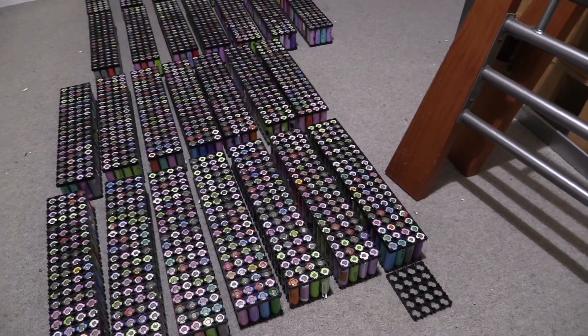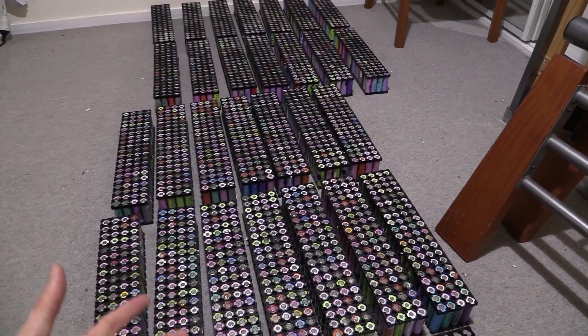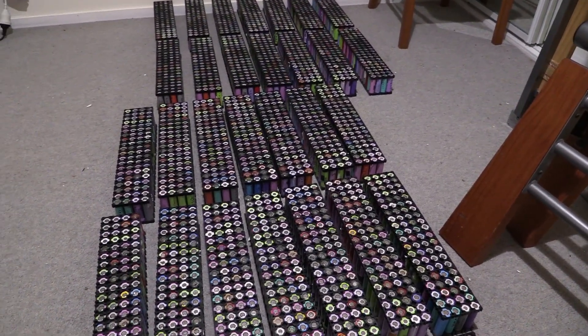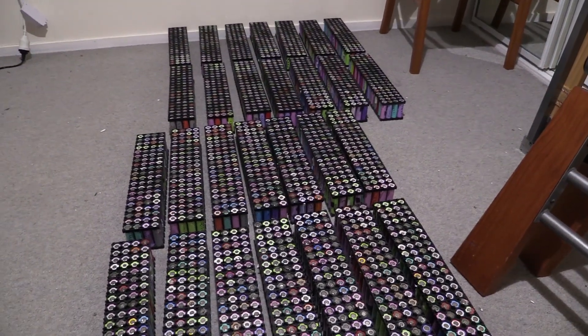So the biggest question is: do I do it to 100P or do I leave them as 80P and get them up and going? I can always expand them later, but it's better to just do it now. Vote down below — let me know whether you want me to do it as 100P or leave it as 80P. 80P is what HB Powerwall did; 100P is what Average Joe did.